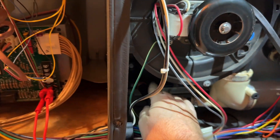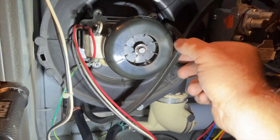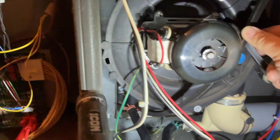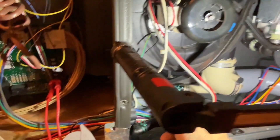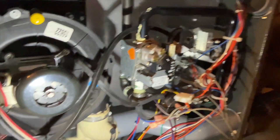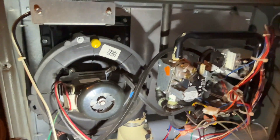We're going to go ahead and clean out that nipple. Since it's like that, we want to mount the tube upwards — that way, if there is any water, it'll drain back into the collector box. We'll put a zip tie right here to hold it in place so the water doesn't stay in the tube. We're also going to clear out the drain line and all that good stuff, just to be safe. We got everything cleaned up, so we're going to go ahead and cycle this on, make sure that switch closes, and then put it all back together and see if she fires.